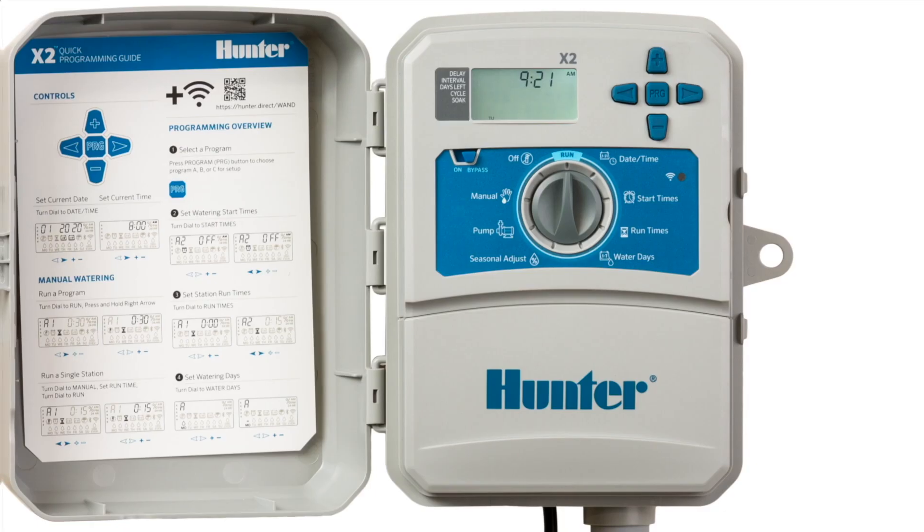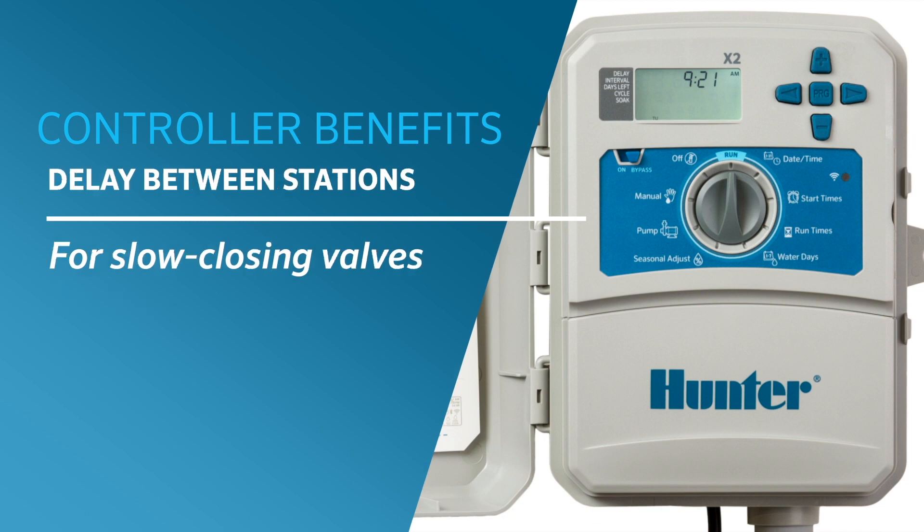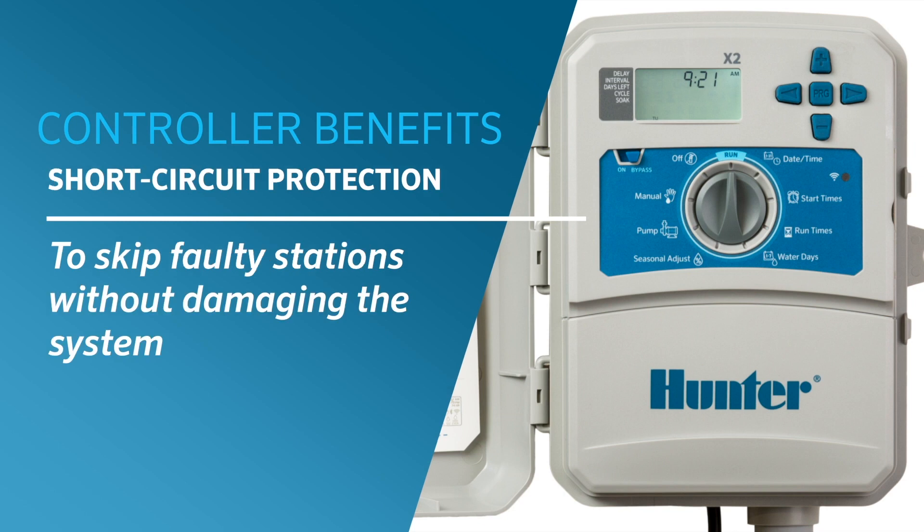Hunter's key controller benefits are all included with X2: easy retrieve memory for full program backup, delay between stations for slow-closing valves, short circuit protection, and the ability to skip faulty stations without damaging the system.